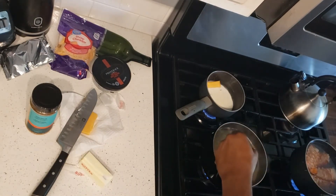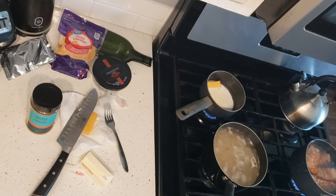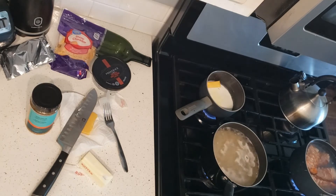I put some butter in there, and right now I'm just stirring up my pasta — make sure that pasta doesn't stick. You don't want the pasta to stick at all, because it becomes kind of hard and clumpy.